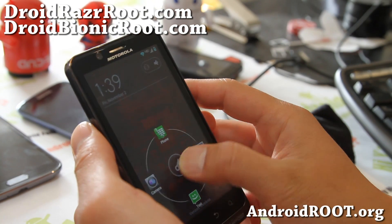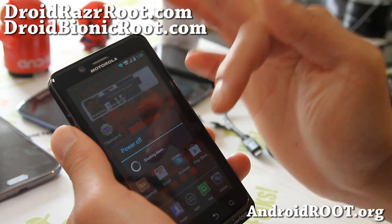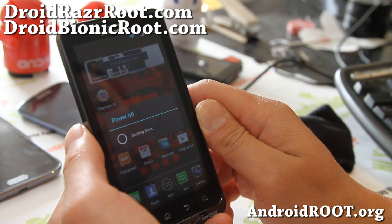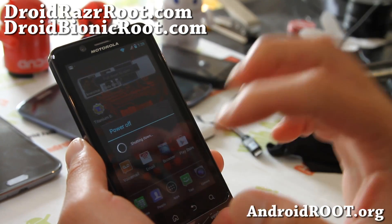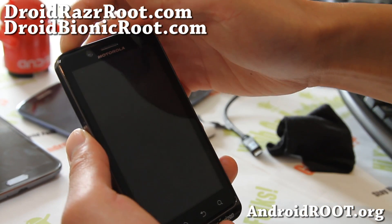So I'm on stock ROM here. If I want to go back, I can do the same thing and choose the other ROM. This new Safestrap version 3 lets you run a bunch of different ROMs and is very easy to use compared to the previous version. Make sure you're already on ICS or higher before using this, as it's not compatible with Gingerbread.